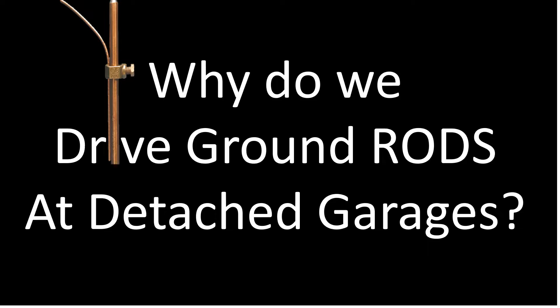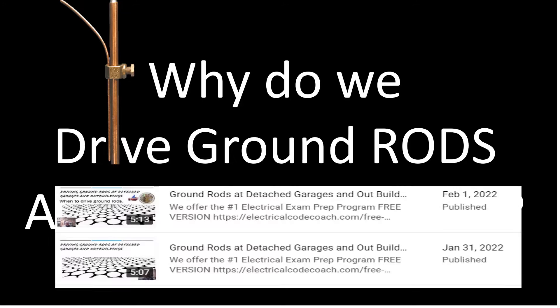Hey everyone, welcome back. I am the Electrical Code Coach and today we're going to ask the question: why do we drive ground rods at detached garages? This is a much larger concept. If you don't understand that we do drive them, I have two different videos — I'll put both links in the description. One is lesson one and one is lesson two on whether or not we have to drive ground rods at detached buildings.